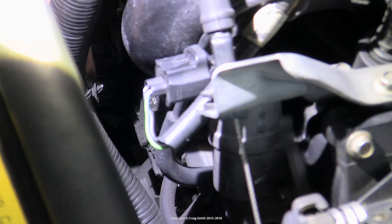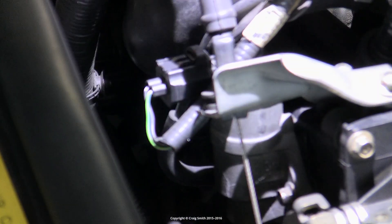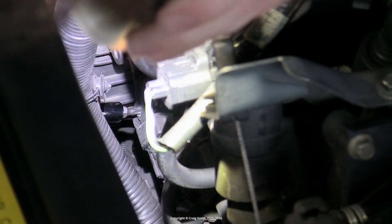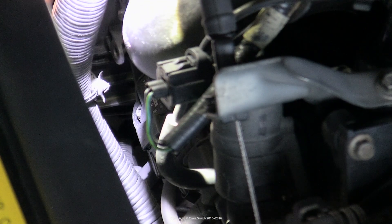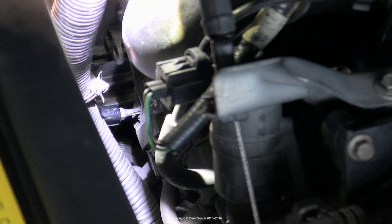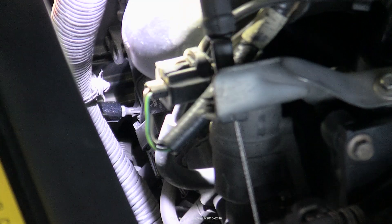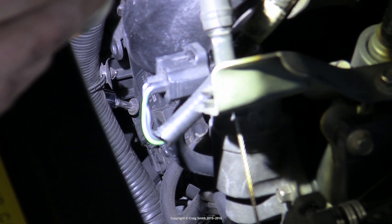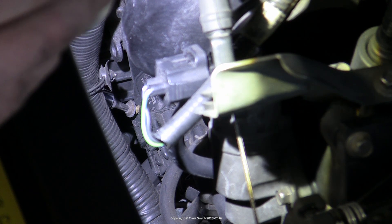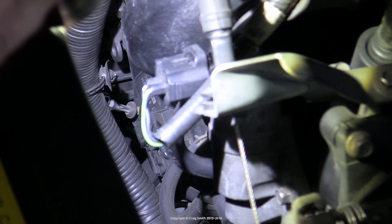To get to the MAP sensor, firstly we need to remove this wiring harness and just shunt it a few inches out of the way. It unclips at the top and then it's loose enough you can just get it out of your way. Then you need to get your drive bit into the screw — try to position yourself somewhere where you can actually see what's going on, easier said than done but it is possible. Get it loose, and once you've loosened the screw you can take the handle off and just unscrew the screw using your thumb and forefinger on the bit itself just like a regular screwdriver.